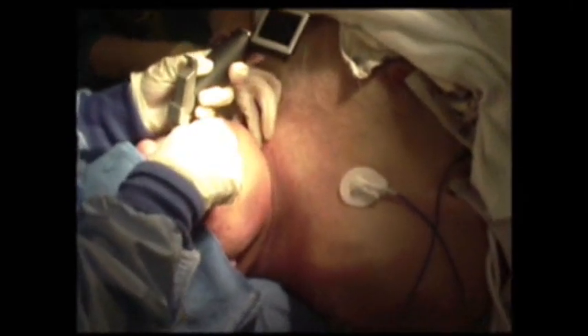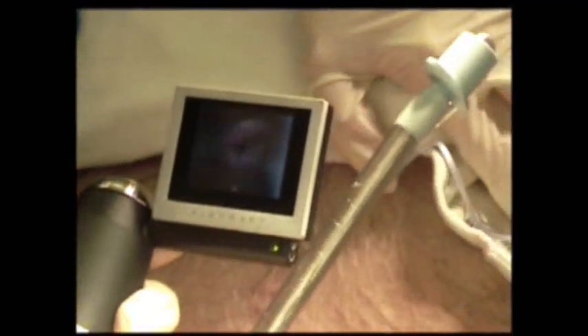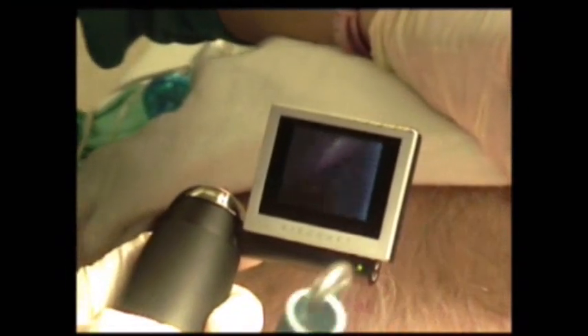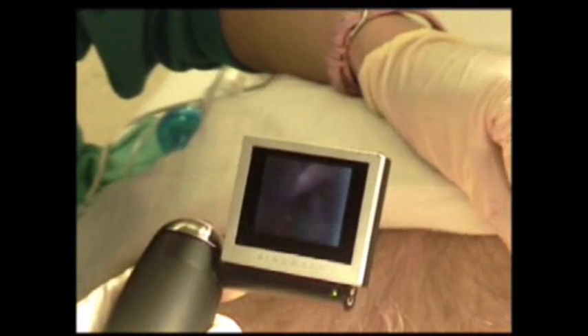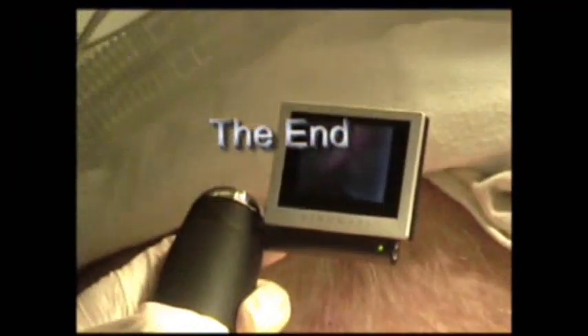There we go — got the cords. Great picture. So getting a good view is not the challenge so much as passing the endotracheal tube. He's breathing a little bit. I'm in, it's just — there we go, it went in. It's done.